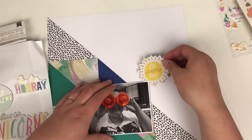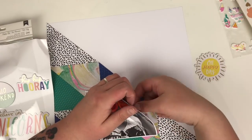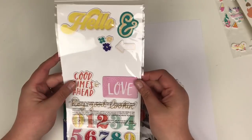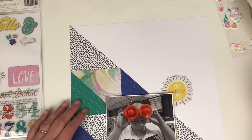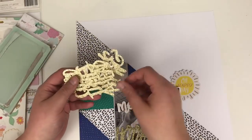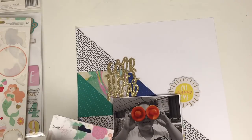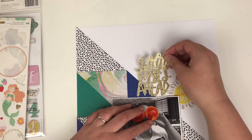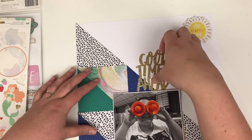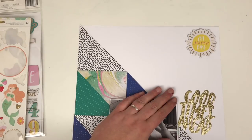On to the embellishments. I looked at this chipboard sticker first and was going to pop it there, but I ultimately decided that's roughly where I want my title to be, so I moved it. You'll see it doesn't end up staying in the place I move it to either. I'm using the chipboard and these glittered die-cut words from the same collection. I try to place the Oh Happy Day piece but it just doesn't go, so I move things around — neither piece makes it into the final layout anyway.